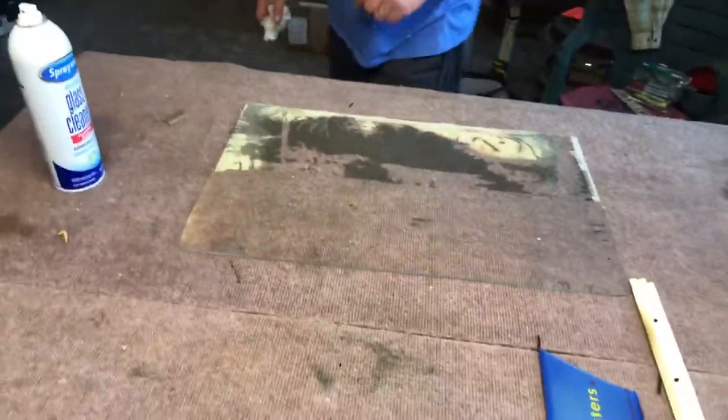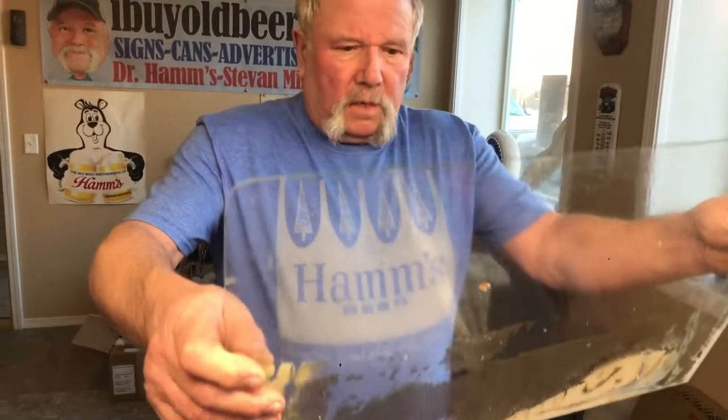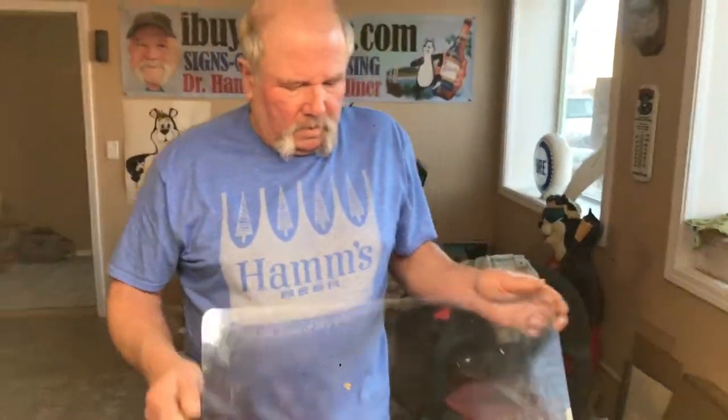Hope this is informative and helpful. Steve Miner, Barry Travis — the boys from I Buy Old Beer — on the 1956 TV Rippler from Ham's. Be sure to like and subscribe, and we appreciate you collecting old beer stuff. We'll see you next time.